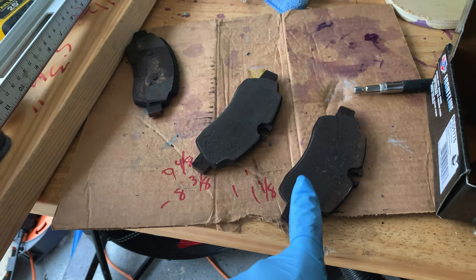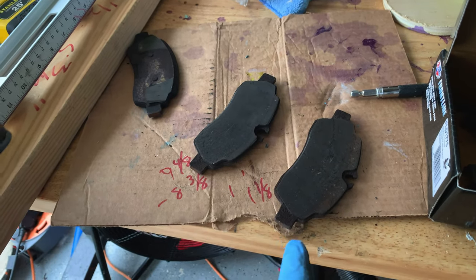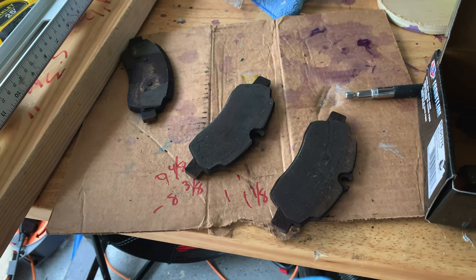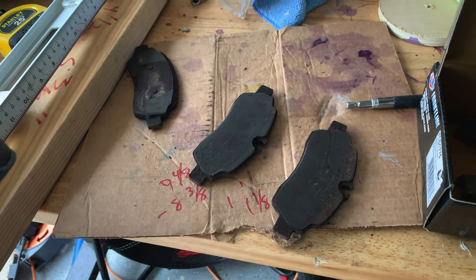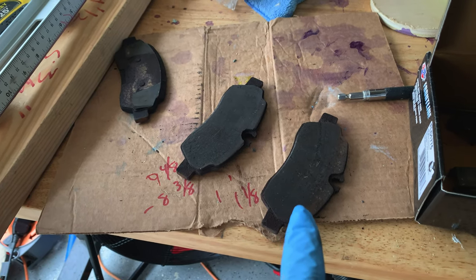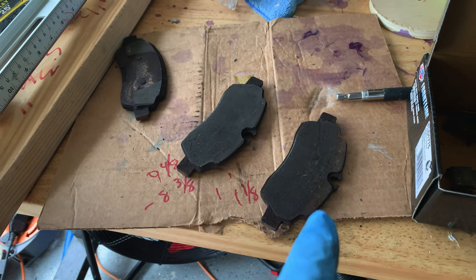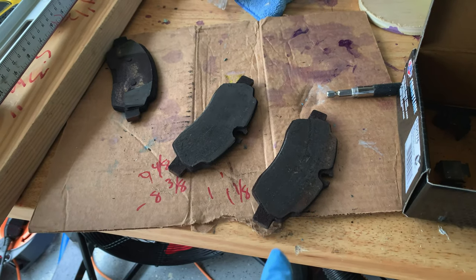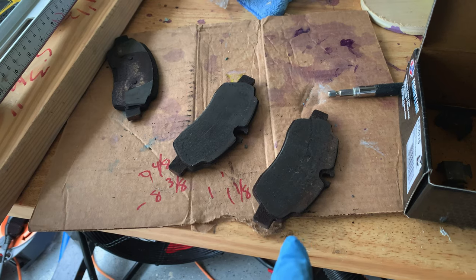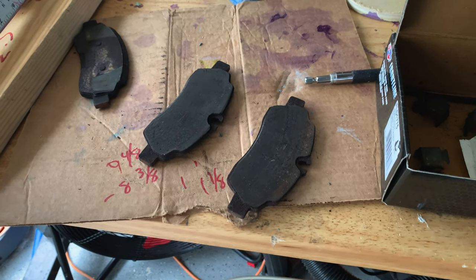Mileage on the van right now is currently around 48,500 and I gave you the weight and the year. It's mostly highway mileage for this van — I don't drive it around town much at all. I try to be easy on the brakes but it does get a lot of mountain action, going up and down mountains a lot, as you can tell from some of the trips that were recorded.